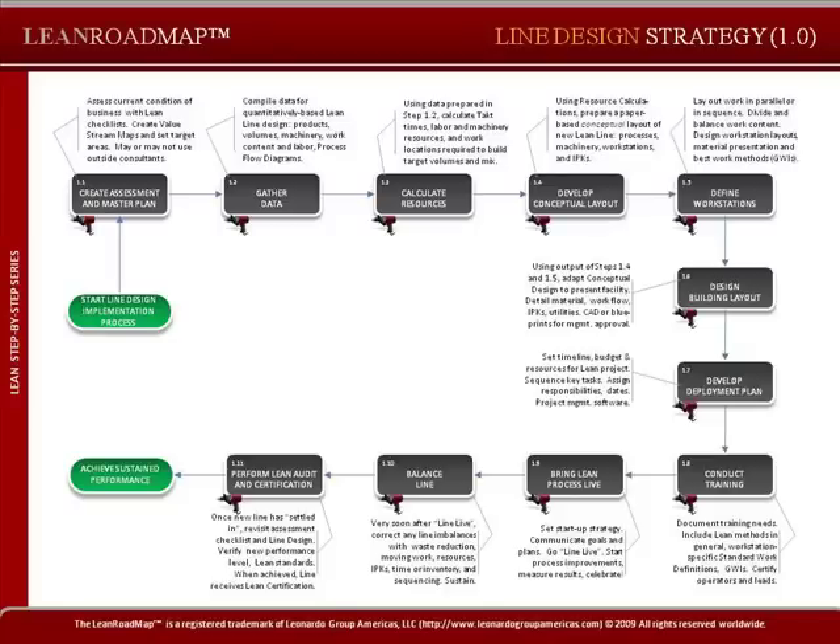This is Richard Rahn with Leonardo Group Americas, and in 60 seconds, I'd like to tell you something about the line design roadmap that's available for you to download from flowpublishing.com.